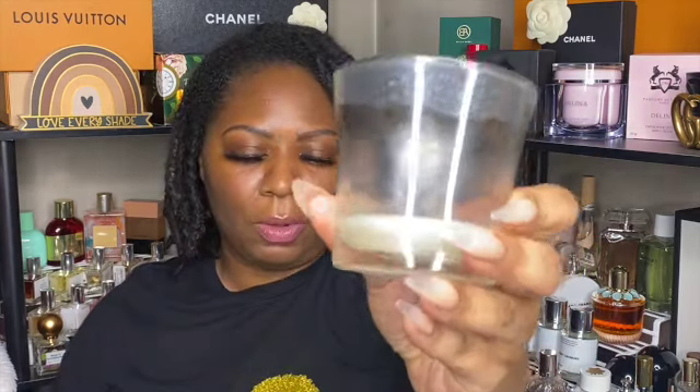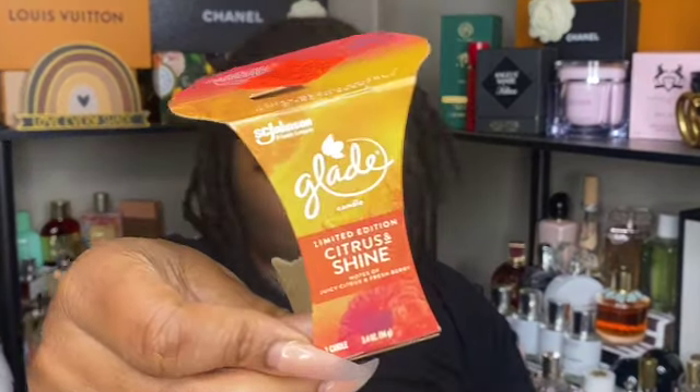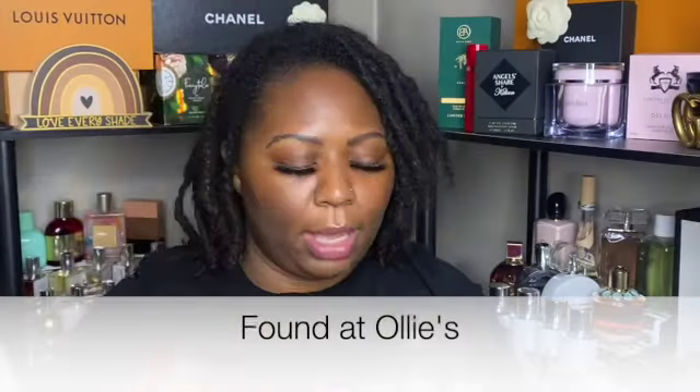Next is a Glade candle in the scent citrus and shine — a single wick. The single-wick flame burns really high, unfortunately. It was a decent candle; I think I'm good — one and done.